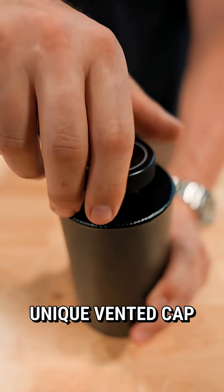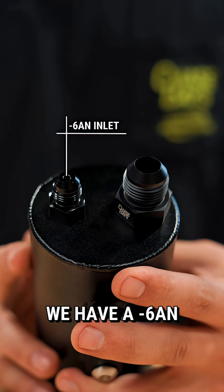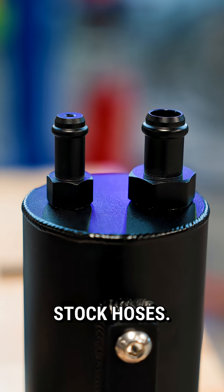On the top of the reservoir is our unique vented cap with a built-in baffle to block fluid from escaping. On the bottom of the reservoir, we have a dash 6AN in-fitting and a dash 10AN out-fitting. It's also available with OE-style push-on connections so you can install directly onto your stock hoses.